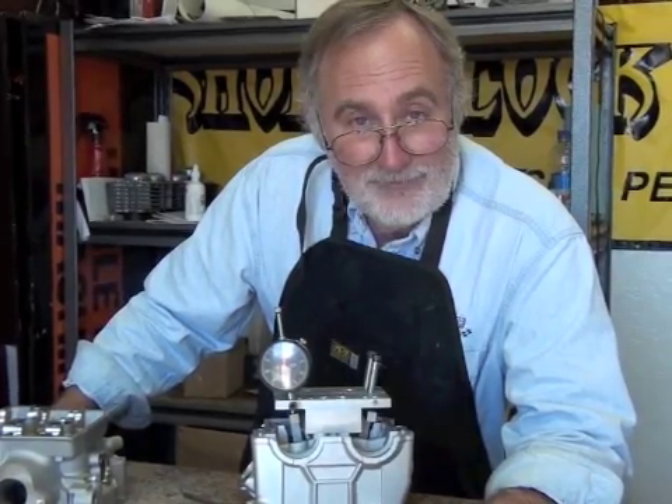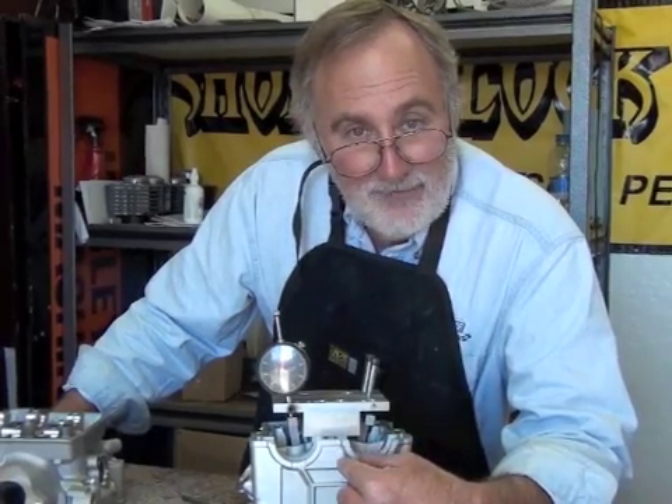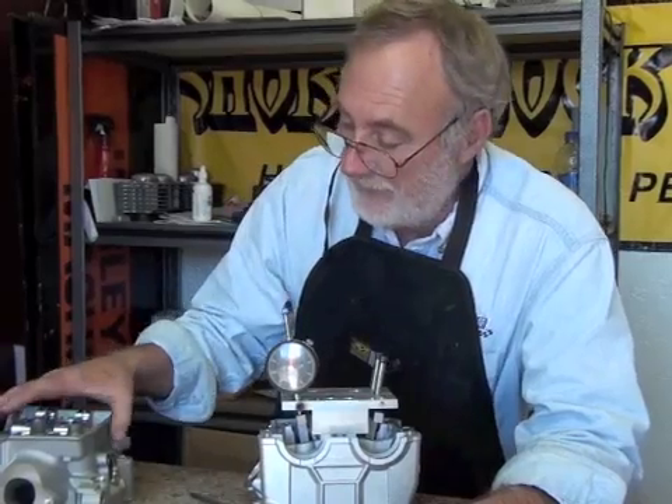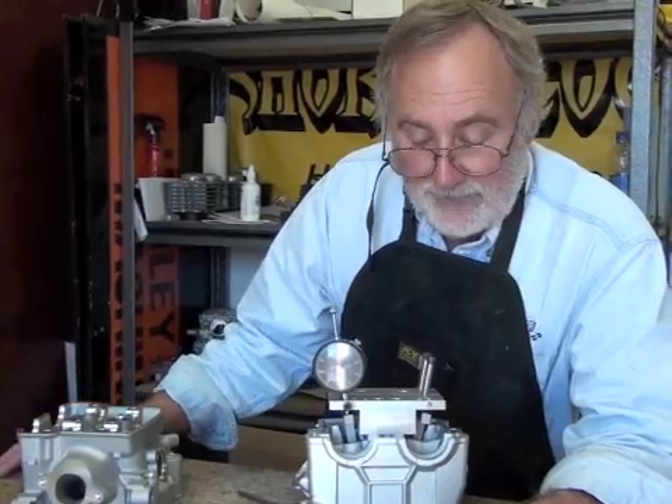The first thing we're going to do in this series is we're going to baseline a cylinder head. We have an 010 Yamaha 450 head here, and we also have a 010 Kawasaki fuel injected head that we'll be working with.